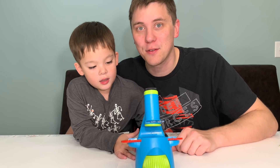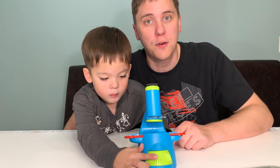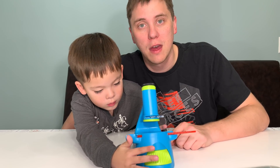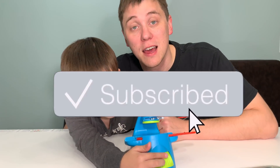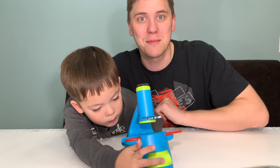Thank you very much for watching Daddy's Toy Kingdom. This has been an educational episode featuring the Kids First Big and Fun Microscope by Thames and Cosmos. If you enjoyed watching this video, please make sure to click like and subscribe to the channel. And as always, thank you very much for watching and I'll see you in the next episode. Bye everybody!